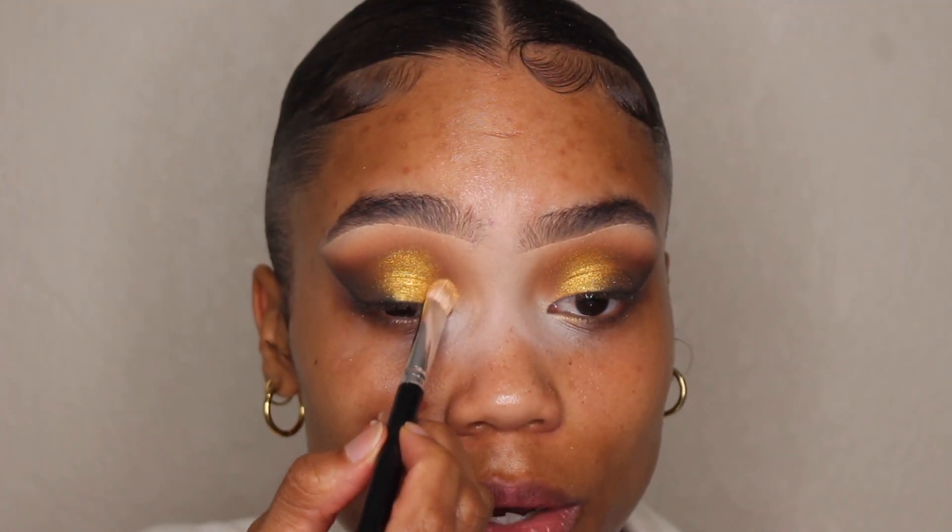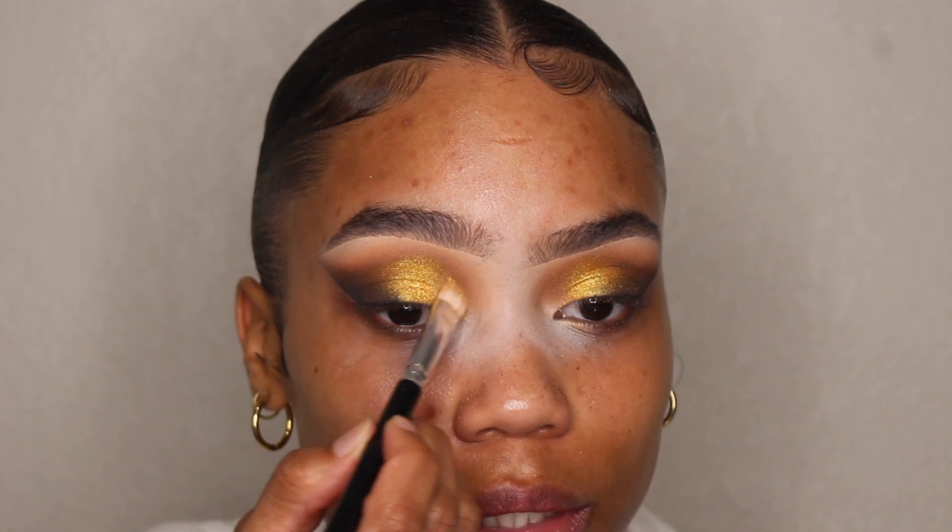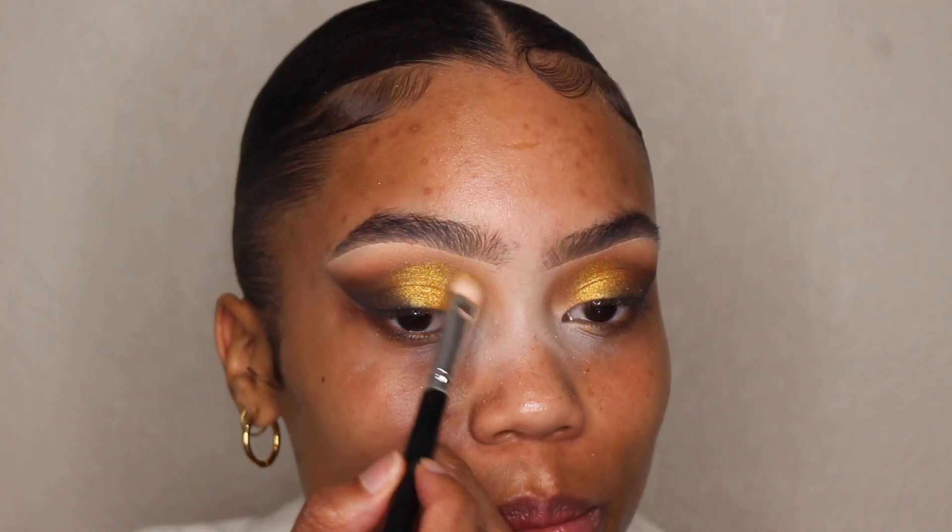Now I'm going to take this color called Butter Cake and apply it with my Biash Cosmetics Number 12 brush. This color is going to go in front here, next to the really gold color, and I'm just going to slightly blend it up.